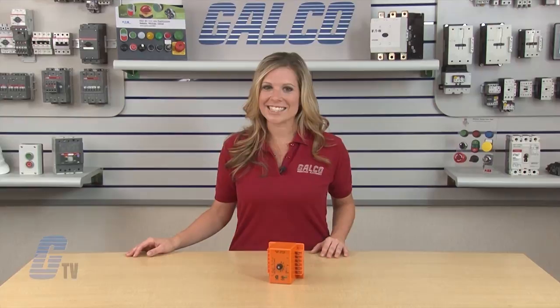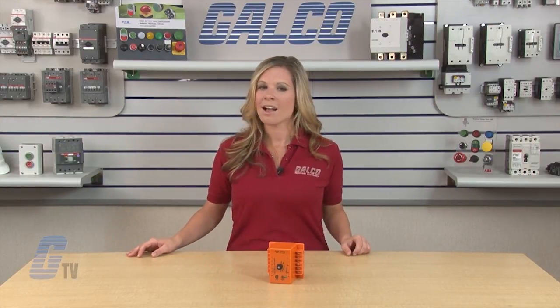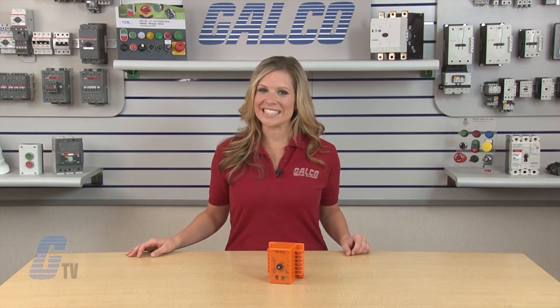Diversified Electronics SLA Series Protection Relays, along with thousands of other products and services, are available at galco.com.